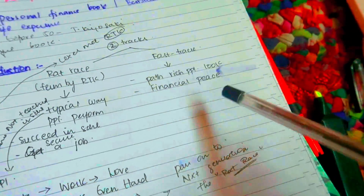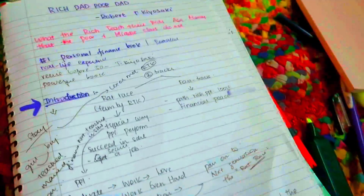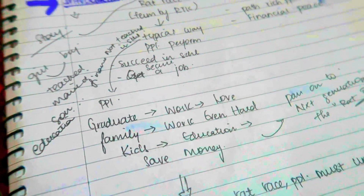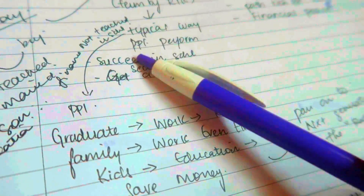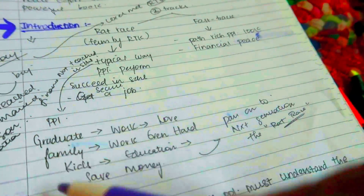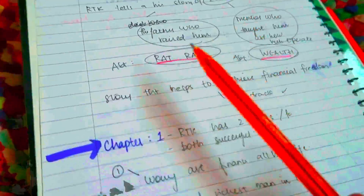We can discuss this as well. We can use this color paint — 'rat race.' I can use this short form. This is the author's full name — R.T.K., Robert T.K. Kiyosaki — I can use this short form and denote it. If you know this, you can use this short form. You can use 'PRBLM' as a symbol. You can use arrow marks — people perform this easily. Instead of making a sentence, people will perform in the typical way and follow it quickly.